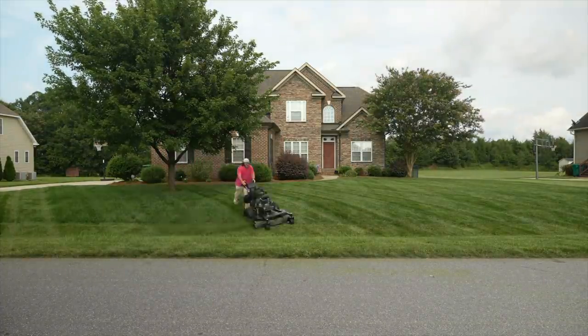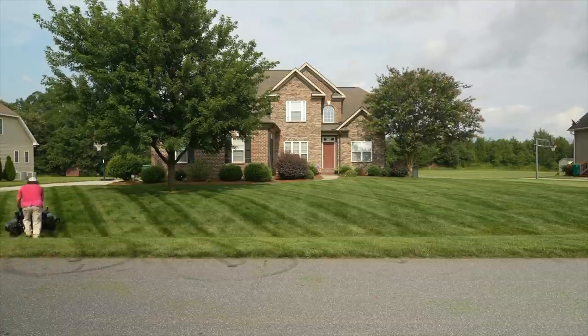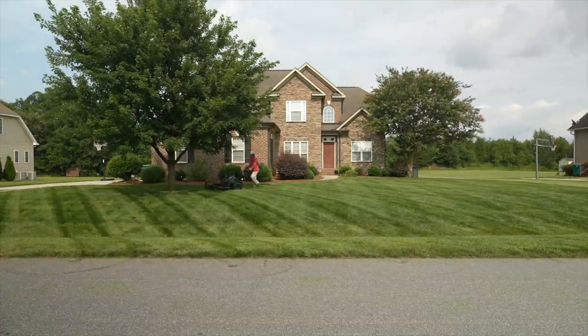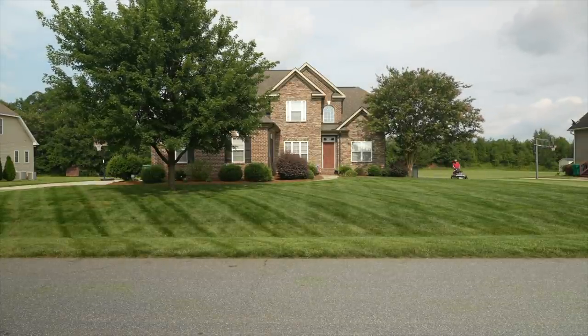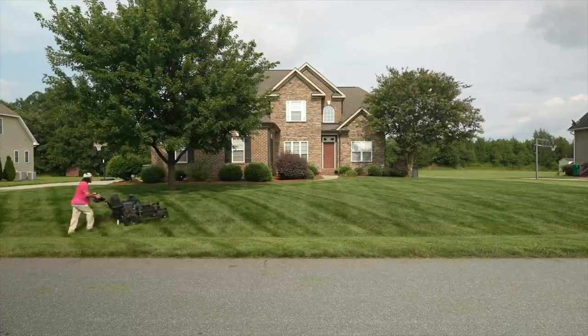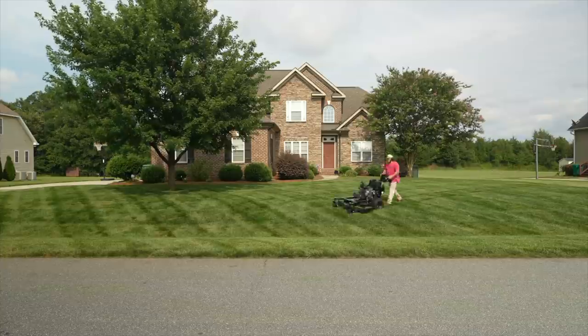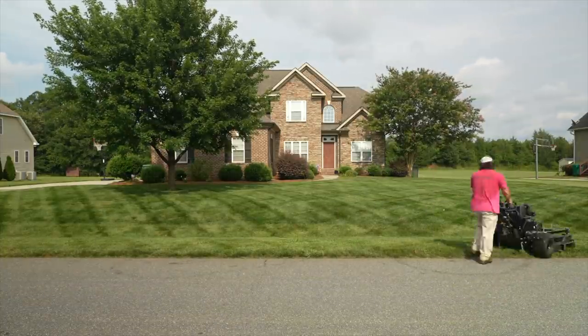A couple of days before I cut my grass, I cut my neighbor's yard because I'm responsible for it this year — I told them I'd take care of it the entire season. I treat their yard just like my own, giving it a good clean cut, though I did cut theirs a few days earlier in the week since their yard isn't growing quite as fast as mine.